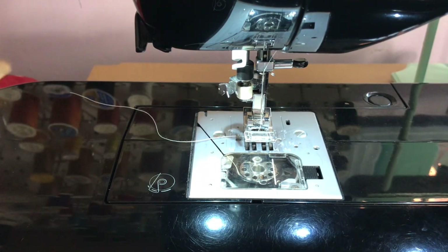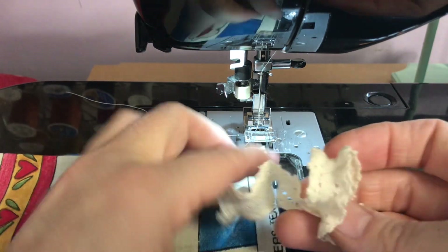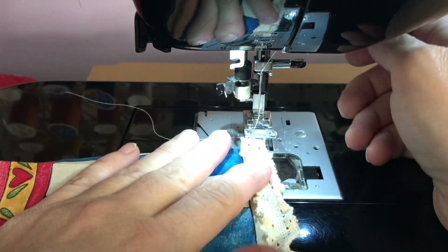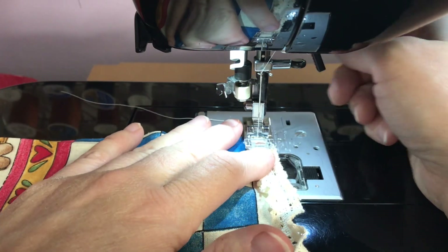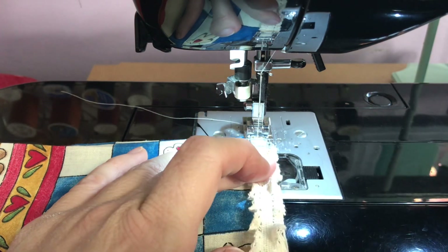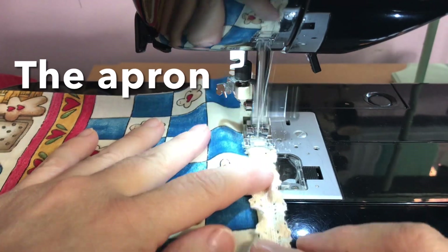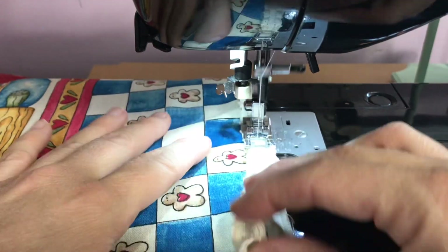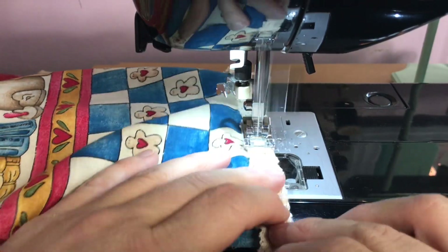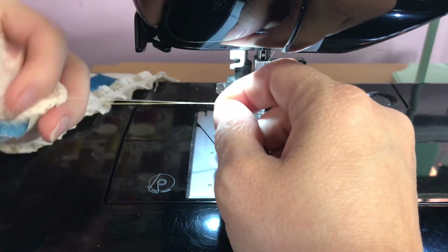The first thing I did was change my thread color, then I put my needle in the middle and eyeball this. I have a foot for this but I'm not going to use it — I'm keeping it simple. You can zigzag or straight stitch — I'm going to straight stitch right down the middle. Now I have some leftover trim but we'll just snip it off.